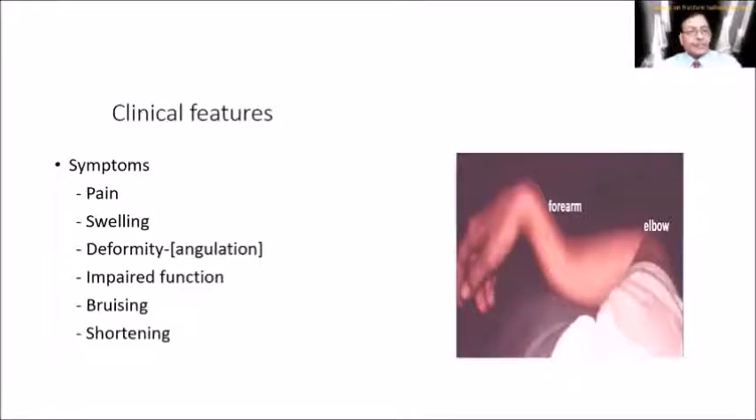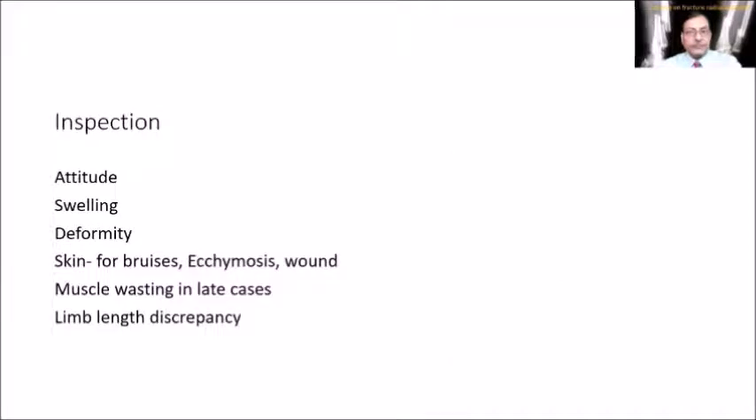Clinical features include pain, swelling, deformity in the form of angulation — a very frightening appearance for the patient — impaired function, bruising of the skin, and shortening if displaced. On inspection, note the attitude: the elbow will be partially flexed and the patient supports the forearm with the normal hand. Note the location of swelling (upper, middle, or lower third), deformity, skin bruising, ecchymosis, wounds, muscle wasting in old cases, and limb length discrepancy.